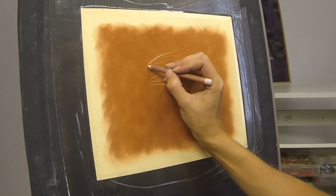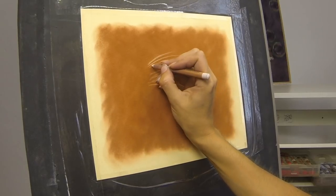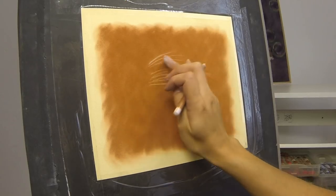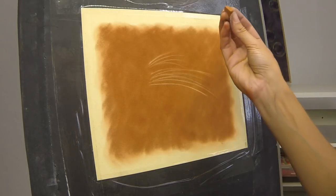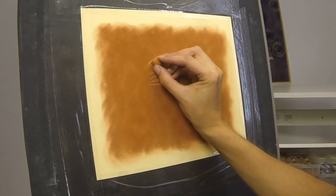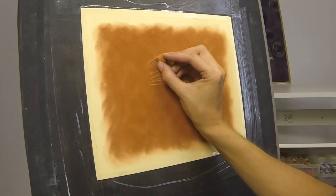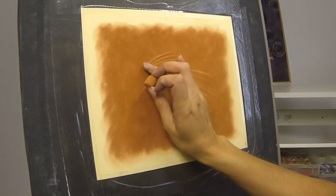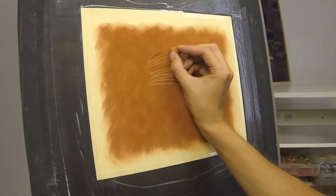Just making the base of the whisker a little thicker — it should get really thin towards the end. On the velour paper you'll also find that the pencil actually creates a little channel in the texture of the paper, and that can sometimes help when you come back in with some soft pastel. Don't forget you can use some of your background colour and neaten up the whiskers from the other side, creating some contrast around the whisker so that it pops out.